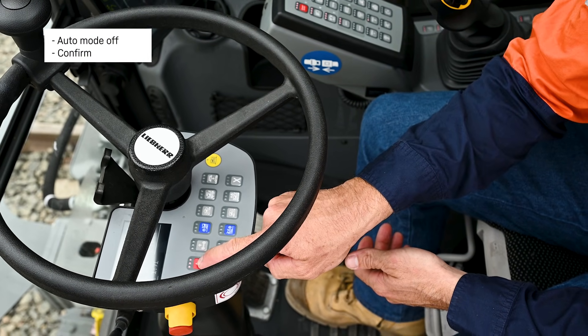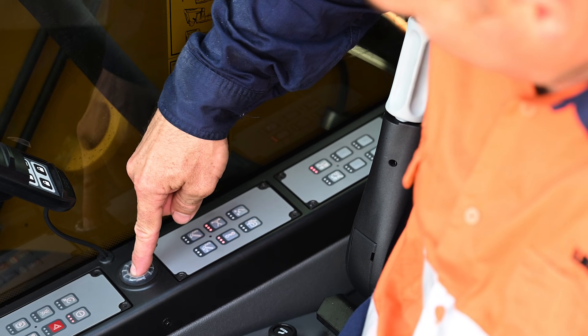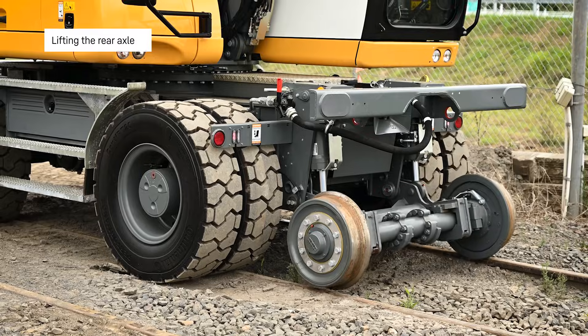Auto mode off. Flash confirm. Lifting of rear axle. Lifting the rear axle.